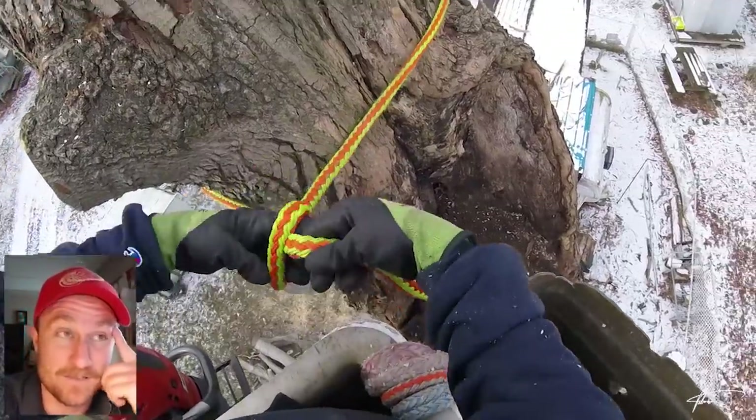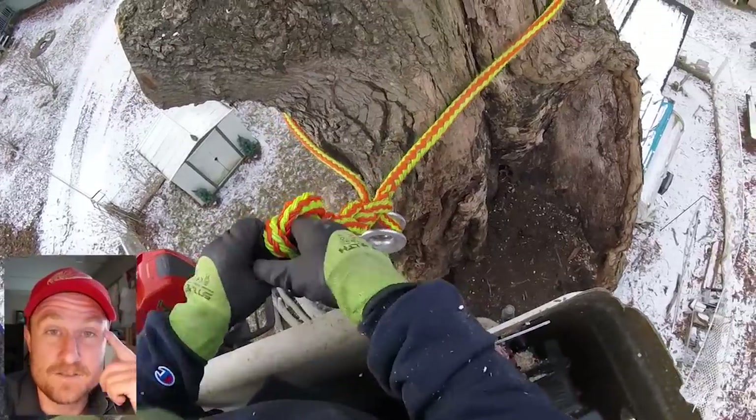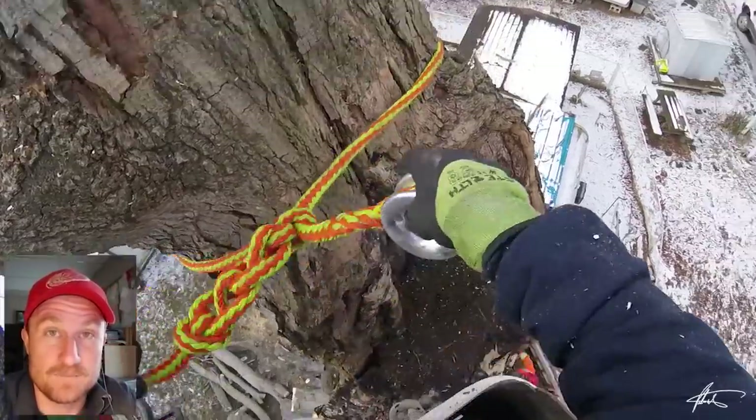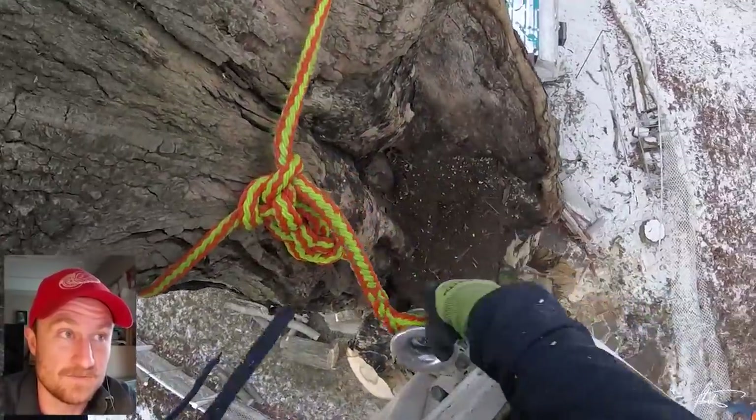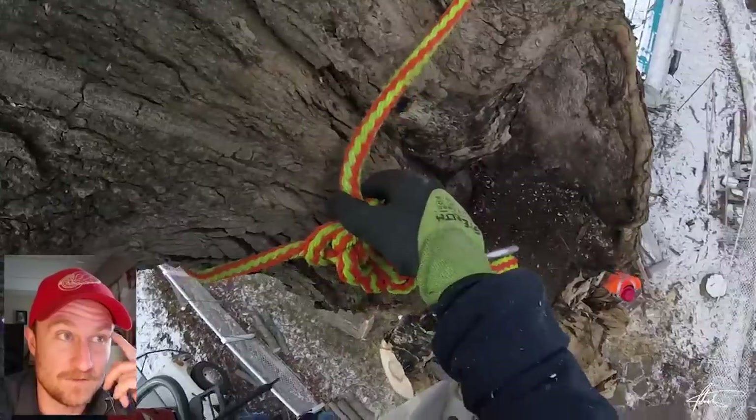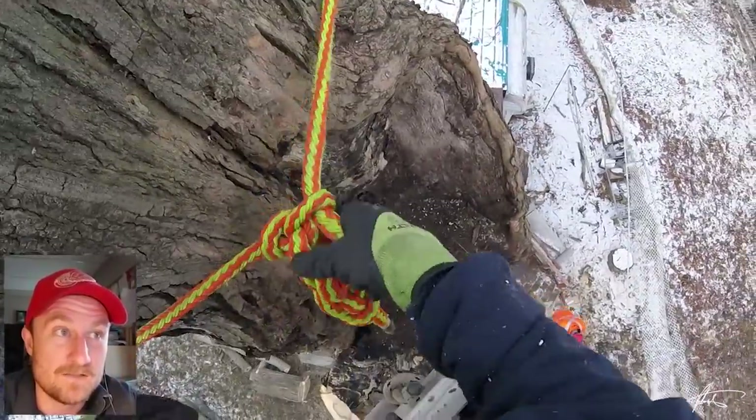Hey, what's going on, Climber Nation? Patrick here. This is footage from a subcontracting job I was doing last week, and I think there's some good stuff we could look at and get some value out of.